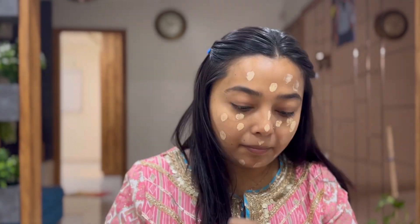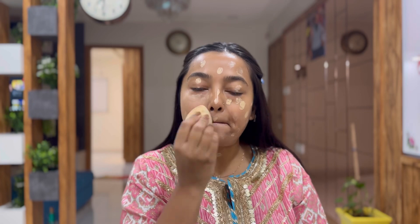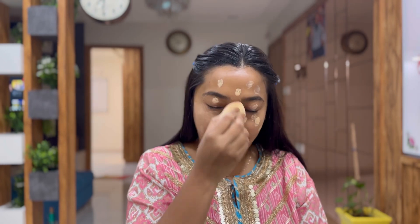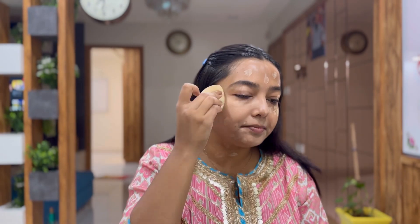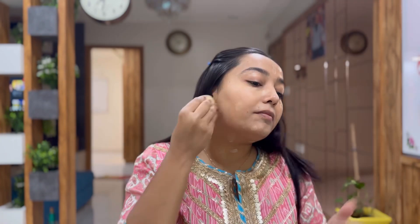For the foundation I am using the Mama Earth foundation. This is one of the best foundations I have tried — I've mentioned it zillion times. It is suitable for all skin types and all seasons. I will dot it on the face and blend it with the damp beauty blender.